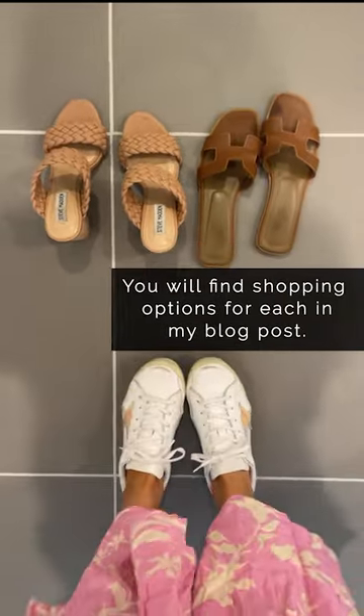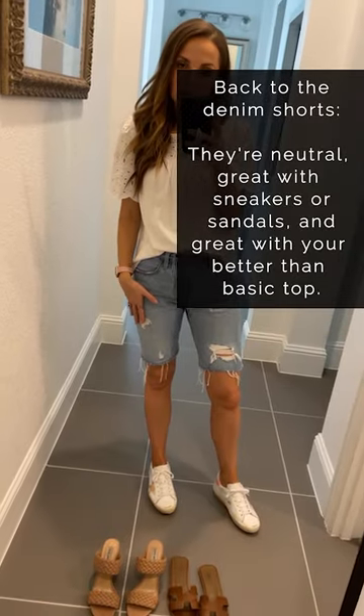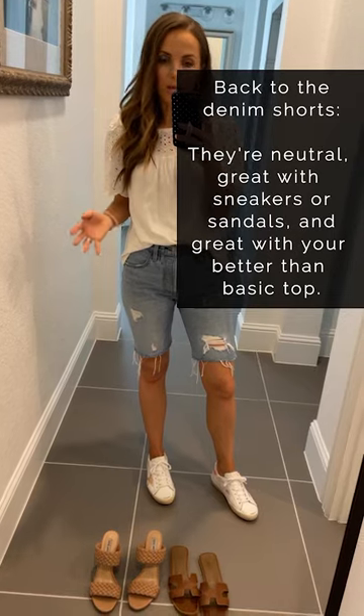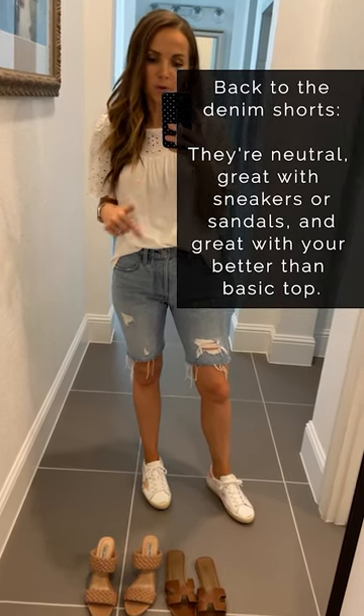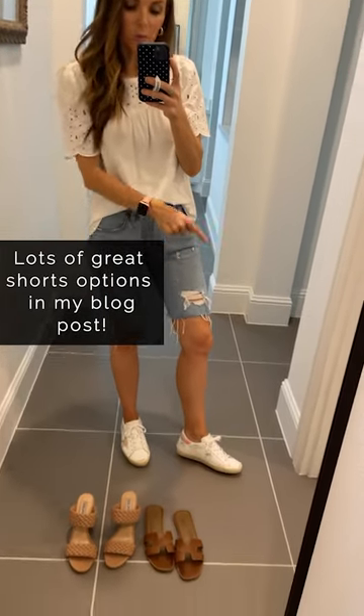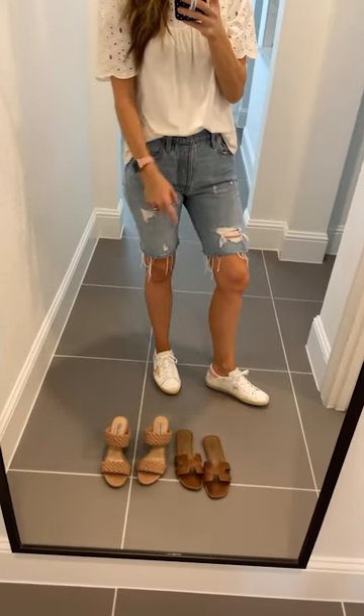Denim shorts are a great neutral short option. If you don't love denim shorts you can do something else — I've linked a couple of options in today's blog post. They're great to pair with better than basic tops and also with sneakers or flat sandals.